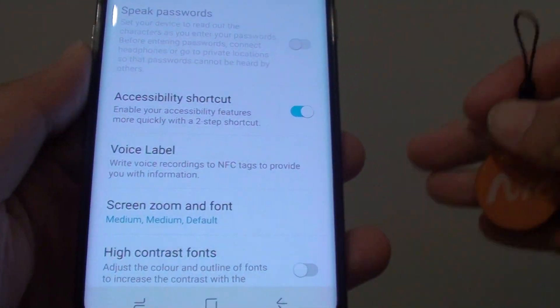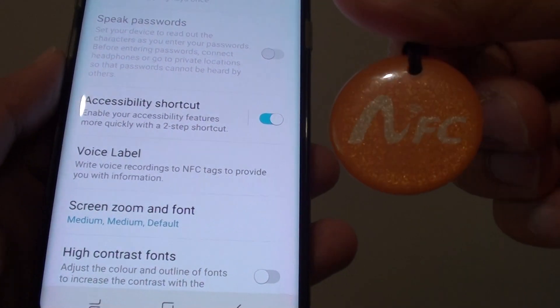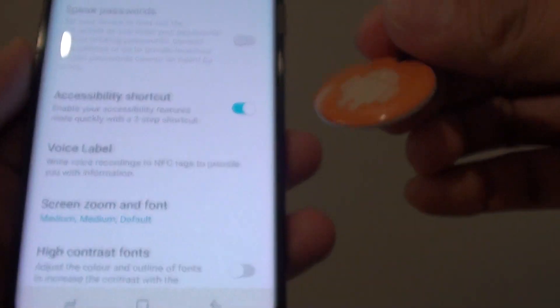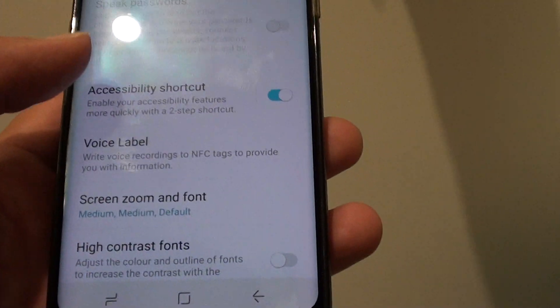How to add a voice label to an NFC tag on the Samsung Galaxy S8. Here is an NFC tag. What I can do is add a voice label to the tag. So let's say the tag is attached to a wall — when you put your phone against the tag, it will read out the voice label.